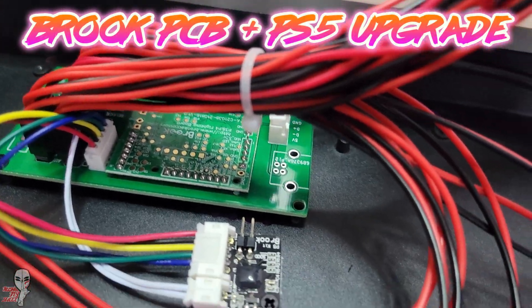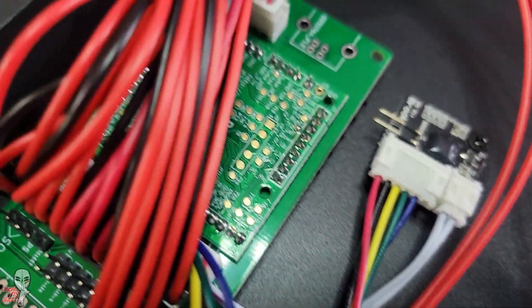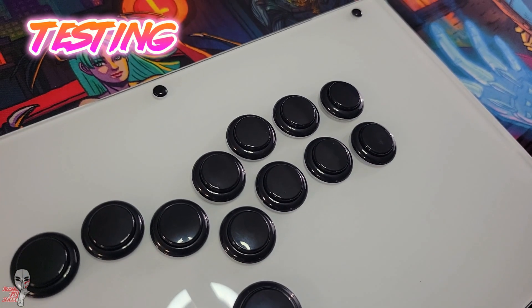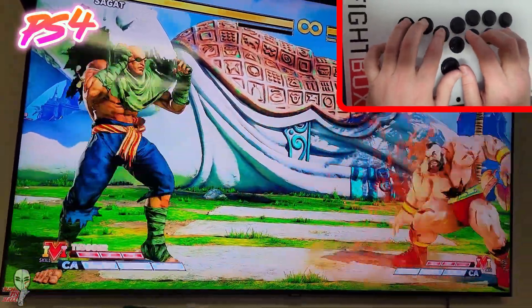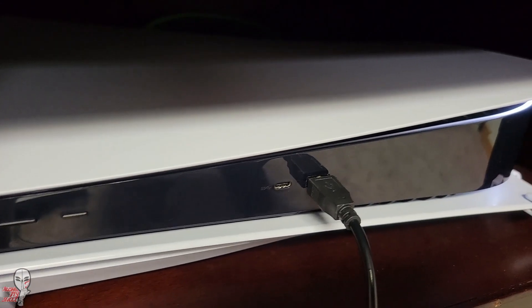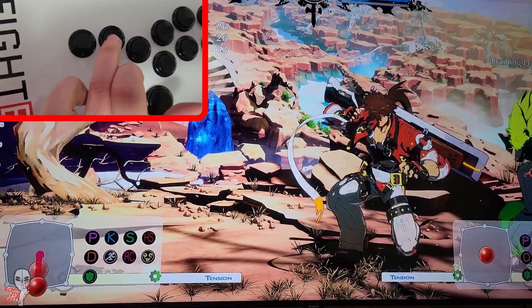I was really excited to see genuine Brook products utilized here. Brook boards, at the time of this video, have some of the lowest latency among the PCB options, not to mention with the addition of that little daughter board upgrade. This unit is compatible with PS5 play, which is a tall order for many stickless builds.